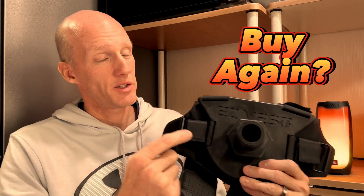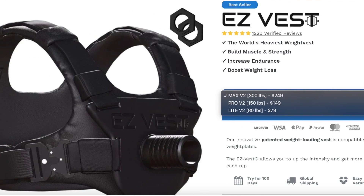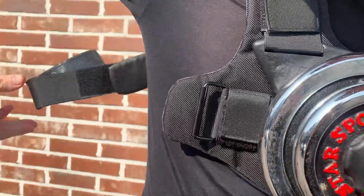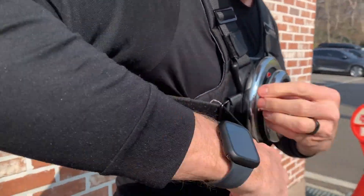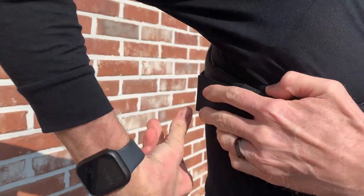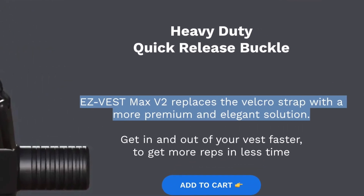Let's wrap up this video like all the others on my channel: number one, what tweaks would I like to see made to this vest? Despite the awesome job that Remy did designing this unique and functional vest, there is one and only one tweak I wish it had — the buckles. When I ordered this vest a couple of years ago, both the Pro and the Max only came with velcro straps. Now the V2 Max vest comes with buckles or snaps, but unfortunately not my Pro vest.